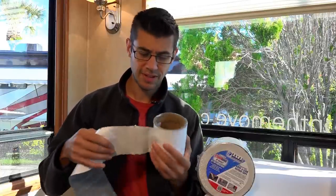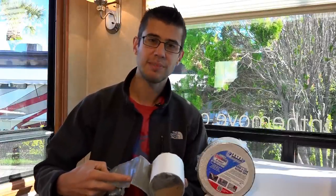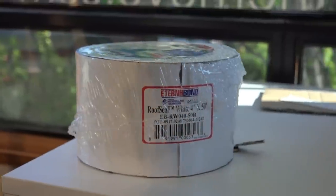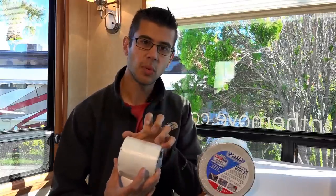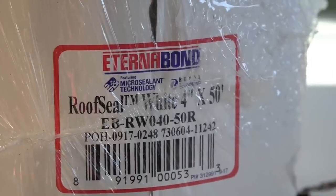So what is Eternabon? Well it's basically a tape — a really big peel and stick tape that has an incredibly sticky pressure-activated material on the back, designed to stick to almost any solid surface roofing material. What we have here is a four inch wide roll, but it also comes in two inches, six inches, and you can even special order it up to 48 inches wide.